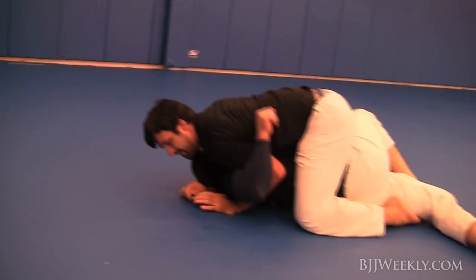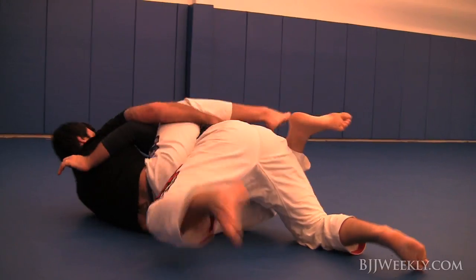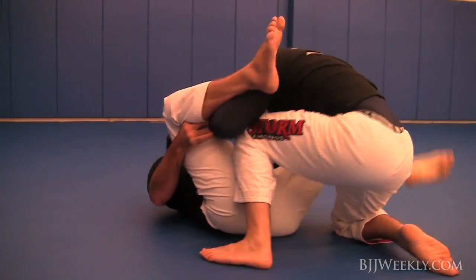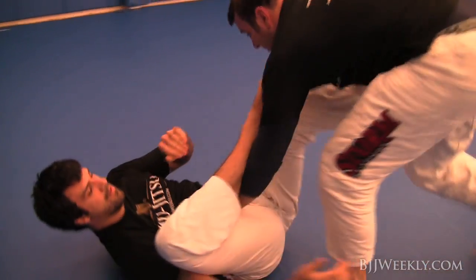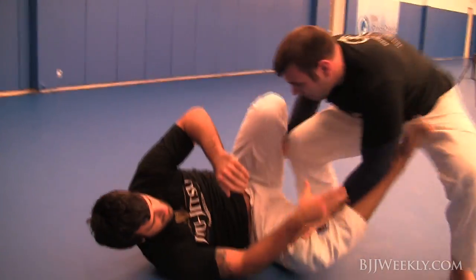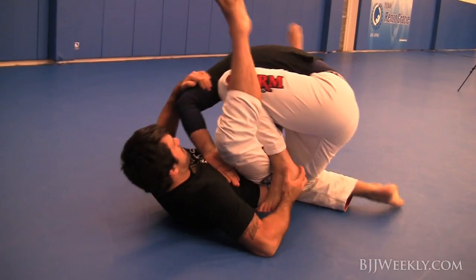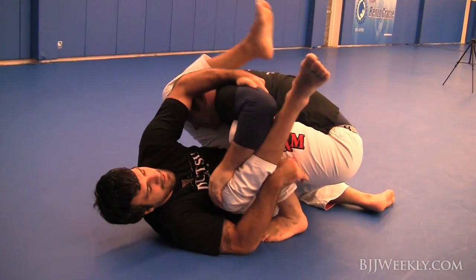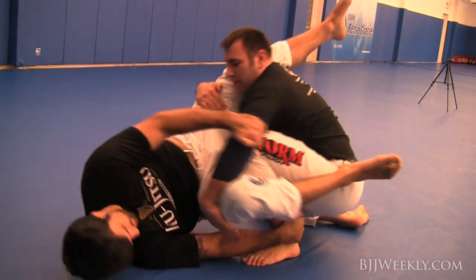You can see he stays super heavy on me, not rising up, really staying heavy. I come up with a combat base, looking to drop his shin down on his leg, and he knew what was coming so he's just defending it.